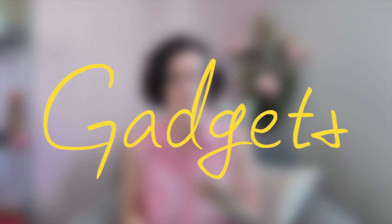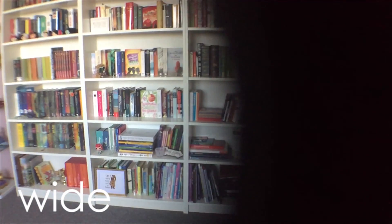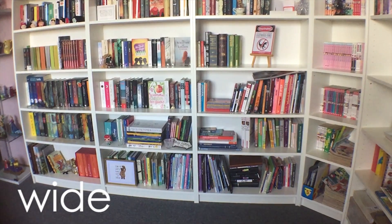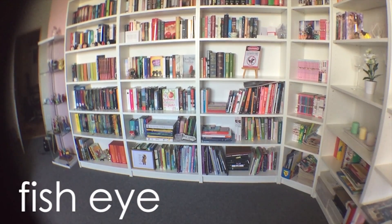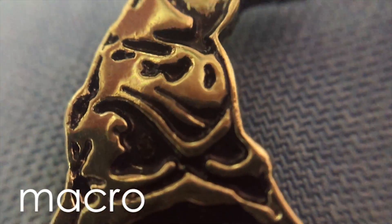The next section is tech gadgets and computer stuff. I'm starting with this little pouch that contains a really fun feature for my iPhone — these are lenses. They weren't really expensive; I got them from Flying Tiger. They're fun to use, not as good as a fisheye for a DSLR, but they add a nice little touch to your photos.